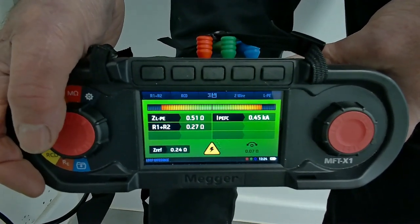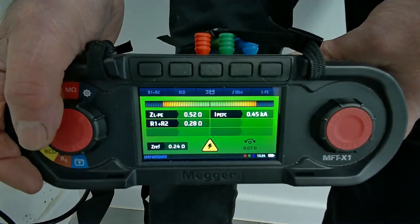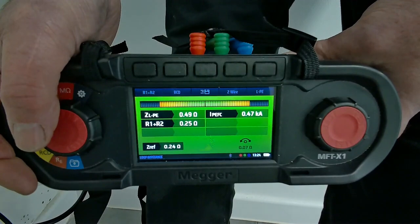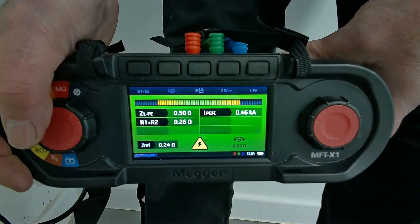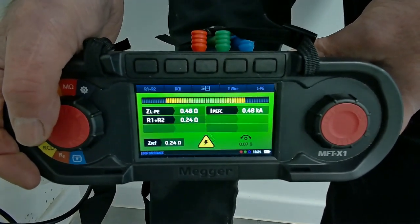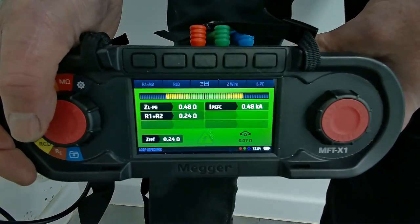At the end of the day, any readings we write down on these certificates need to be auditable — people need to be able to come back and check. It also gives us an opportunity going forward in the future to see if the installation is degrading at all. So although it's frustrating, it's much better to wait and get a decent reading.